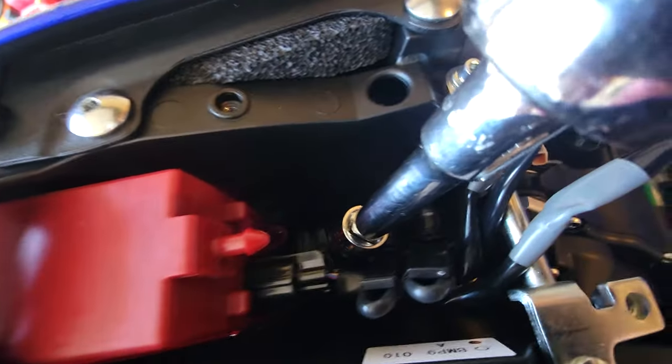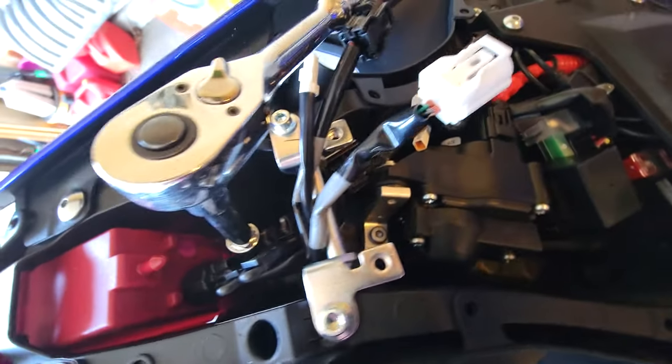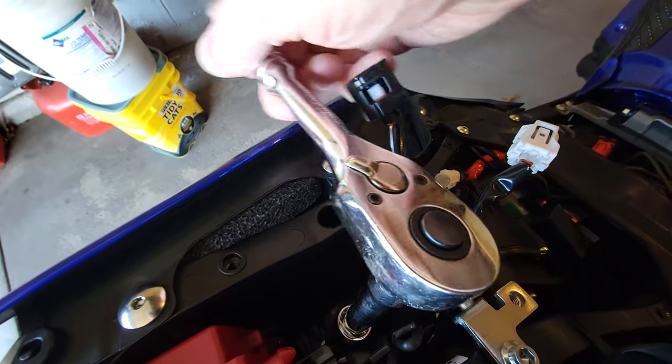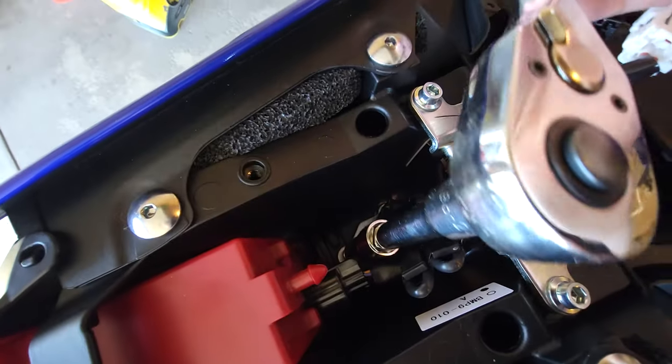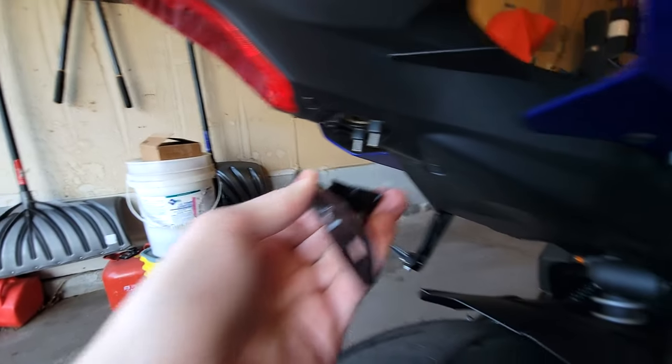Right now I'm just working on getting these — if you can see it right down there, those three little screws that basically just hold this in. I'll be right back when I get this out. Alright, I got the bracket all set up to go right about here.